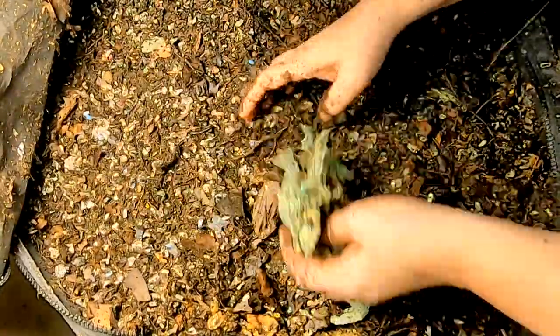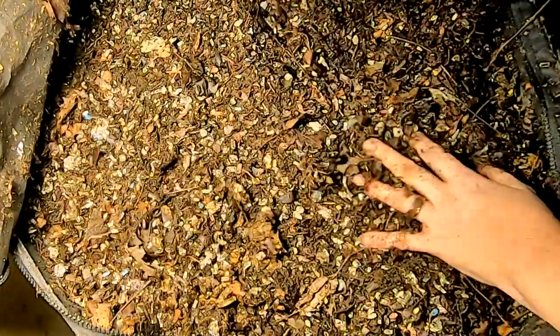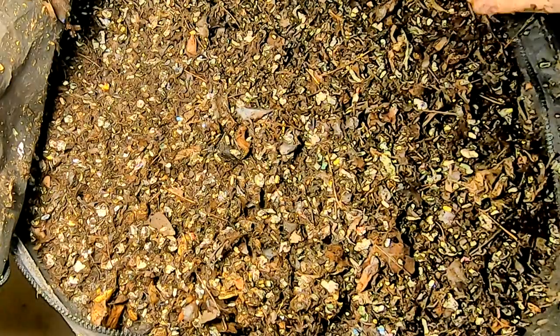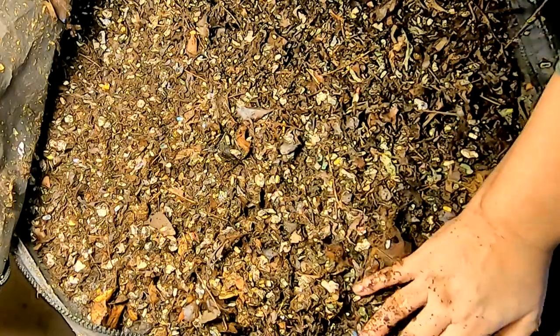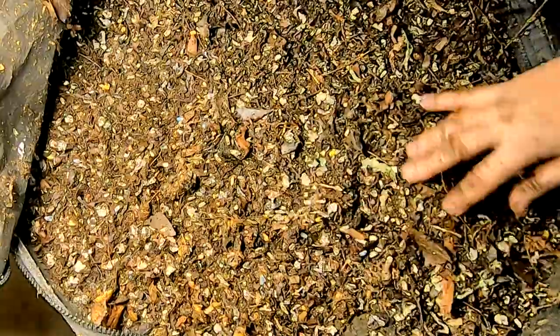Going to spread that out, then put their leaf bedding over it, tuck these green bags back in. I imagine we're going to see quite a big difference in this bin and how many worms I can find when I look in here again in a week or so.